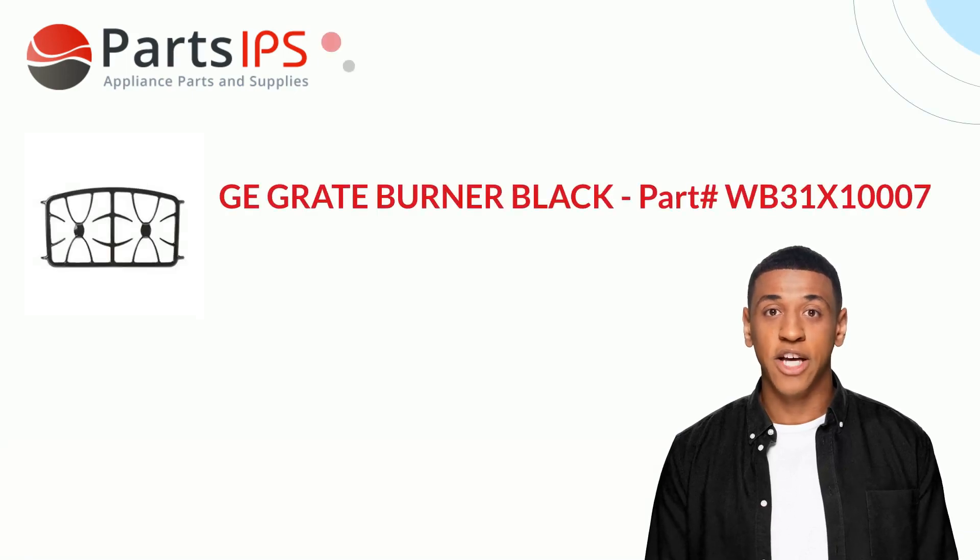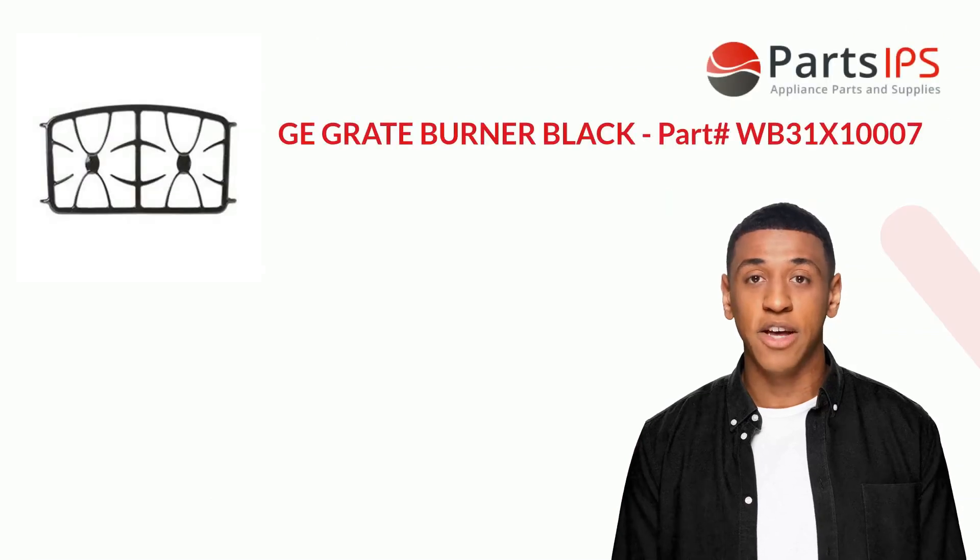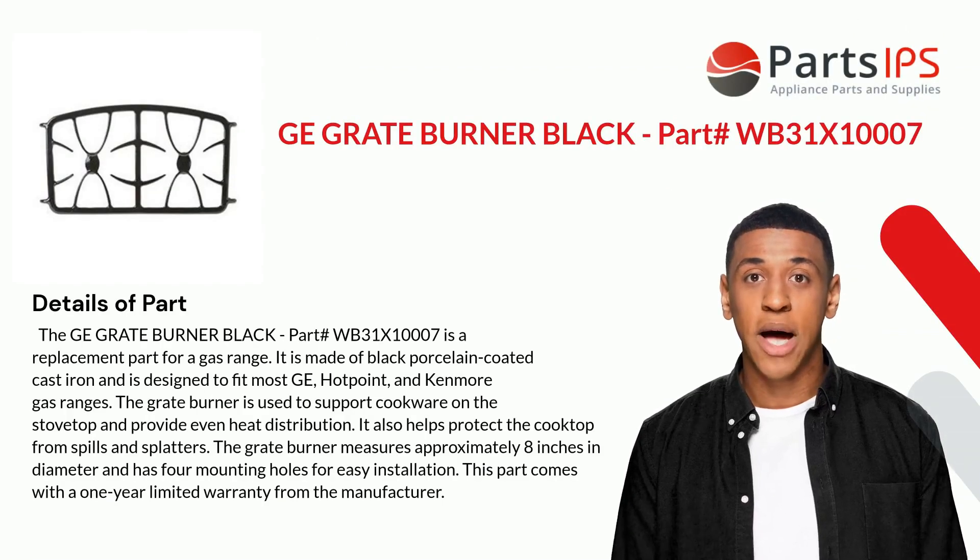Hey, my name is Cody. I am a digital presenter for PartsIPS. Today I am going to talk about the GE grate burner black, part number WB31X10007. The GE grate burner black, part number WB31X10007, is a replacement part.